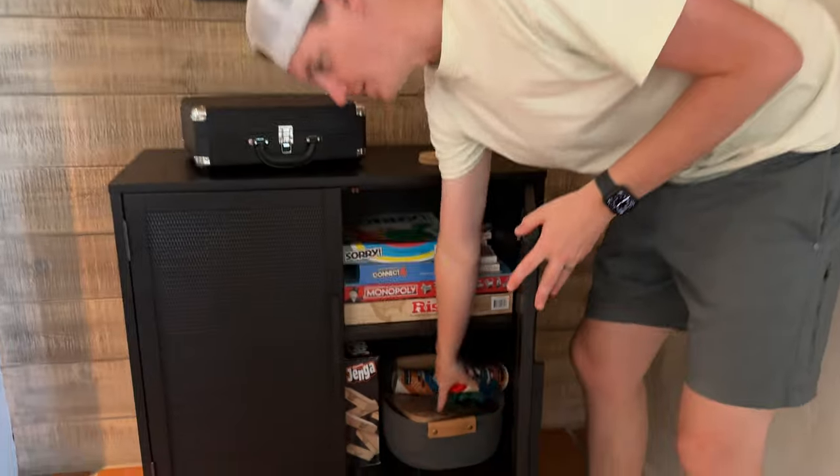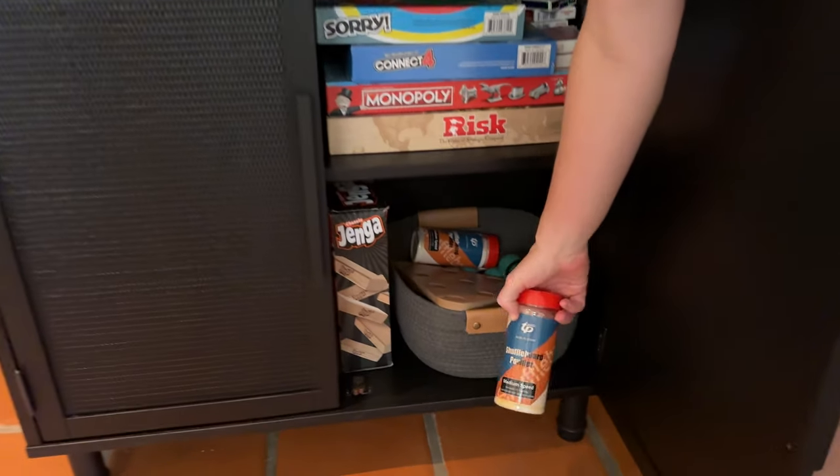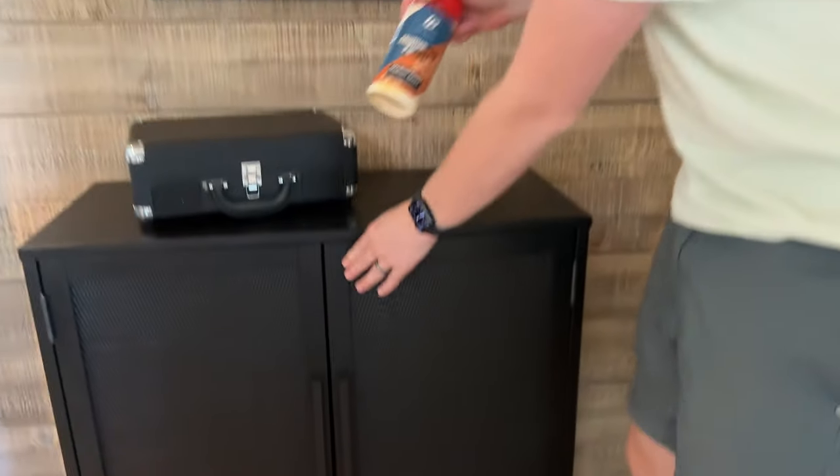If you're looking for the shuffleboard supplies or other game stuff, it's in this cabinet here. This is the basket that all the shuffleboard stuff goes in. And here is the shuffleboard sand.